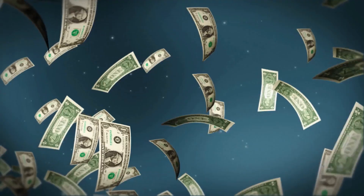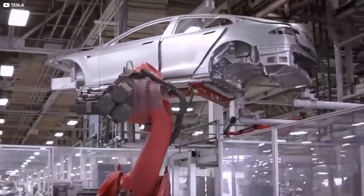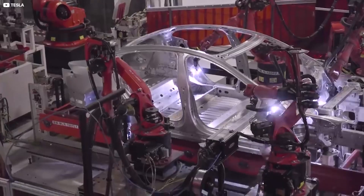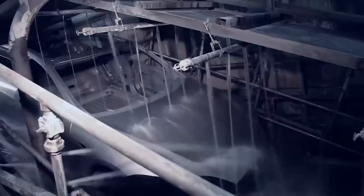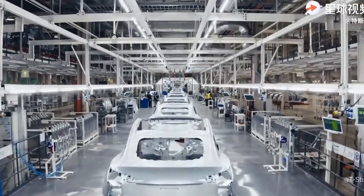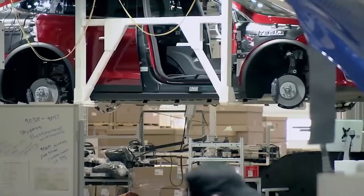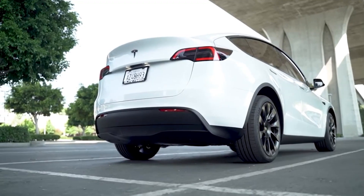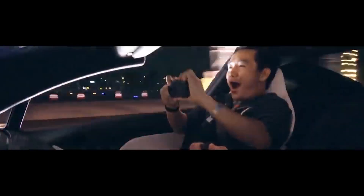Consequently, this results in lower production costs, improved efficiency, and increased production rates. The reduction in production complexity, coupled with the economies of scale that come with mass production, enables Tesla to pass on cost savings to consumers. The Gigapress technology not only enhances Tesla's production capabilities, but also plays a crucial role in making electric vehicles more affordable and accessible to a broader range of customers.